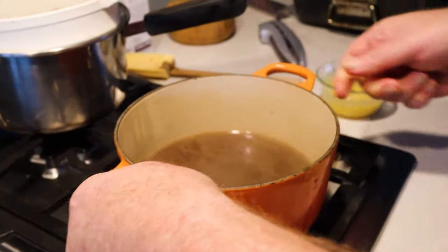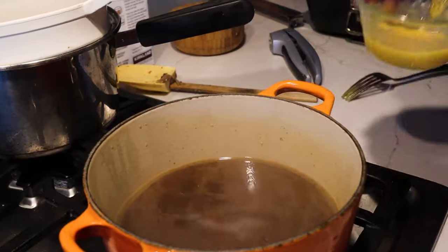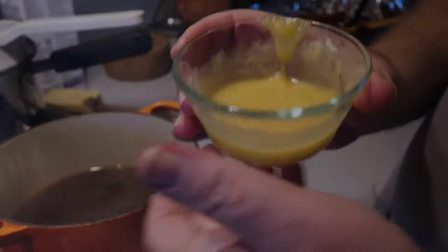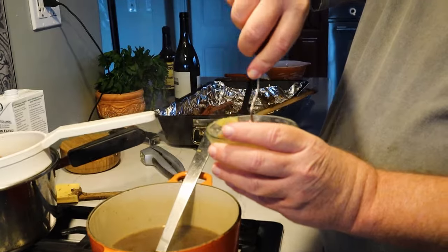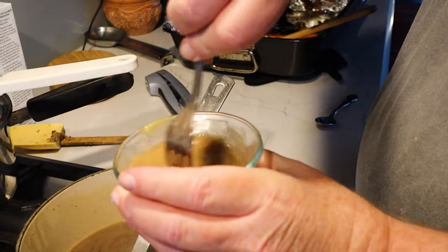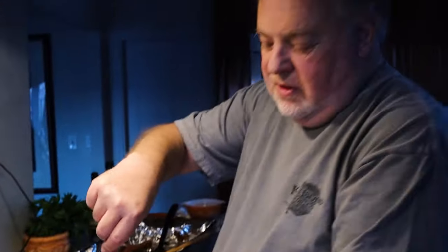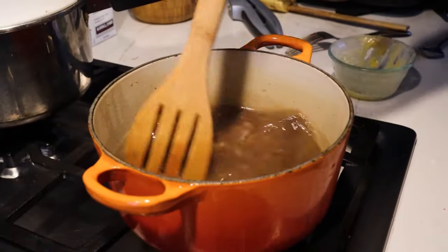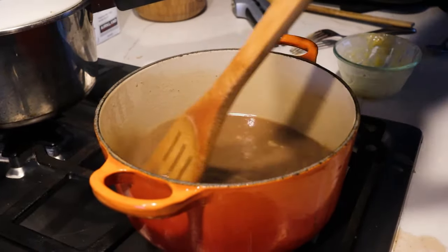I've mixed an equal amount of butter and flour — about a tablespoon and a half of each. That's called a roux, and that's what you use to thicken the gravy. Take your liquid, spoon it into your roux, and mix it up to loosen it — this is how you avoid getting lumps in your gravy. Now that you've got it all mixed in, pour it all into the gravy, mix that together, and when you bring it back to a boil you get a nice good gravy.